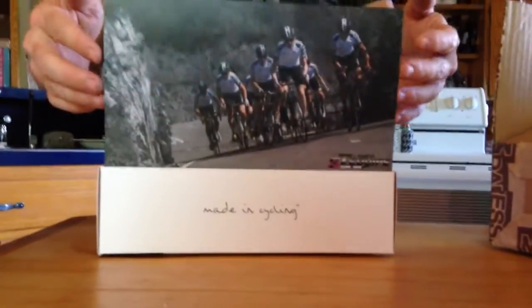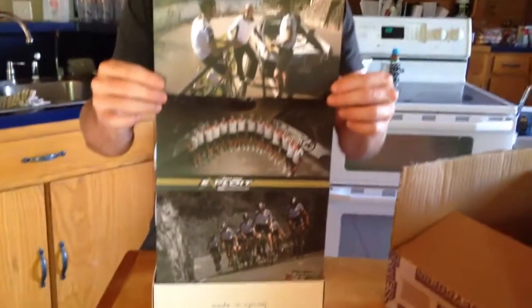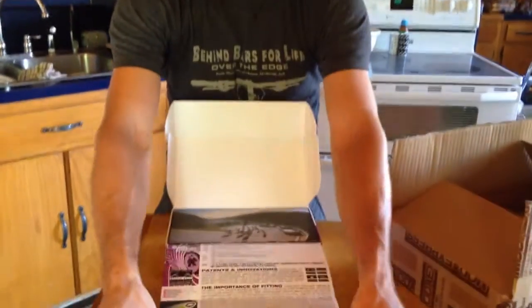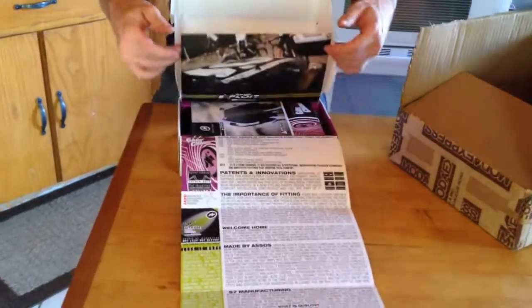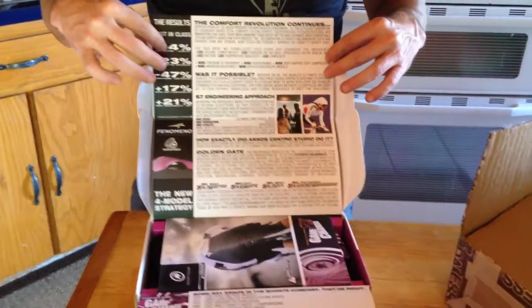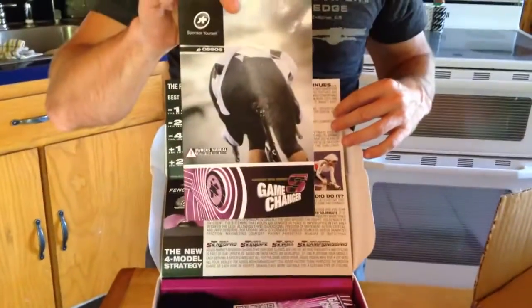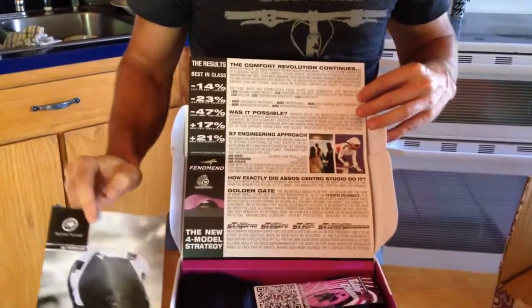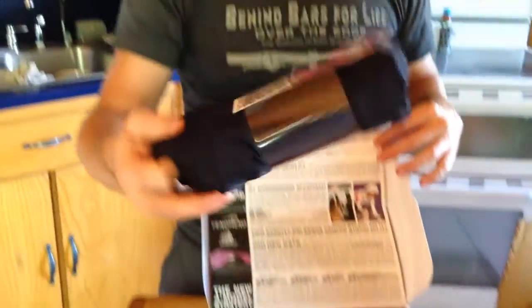You open it up and it's got really cool branding on it right here. This folds up, folds up again. They've got a really cool brochure in here. And then we've got the hidden jewel, right here.